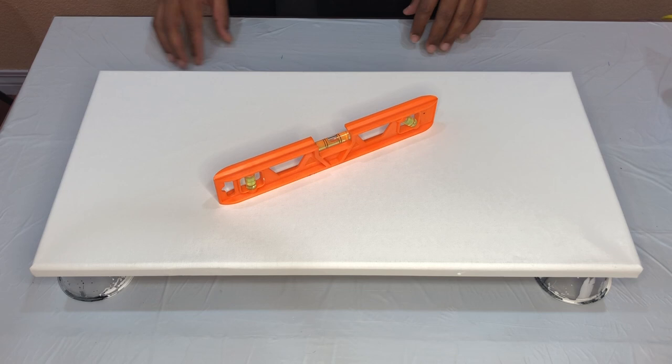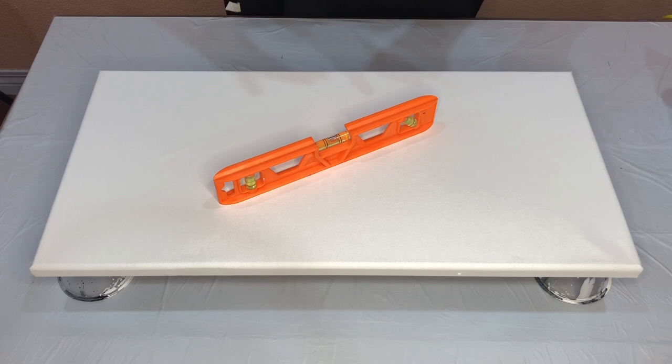Today's video is going to be a simple Dutch pour. I have just a teeny bit of alteration to the regular composition. Let's see how it goes. I'll put down my base paint and I will be right back.